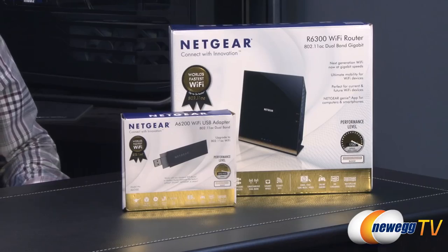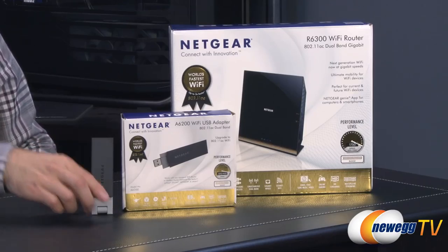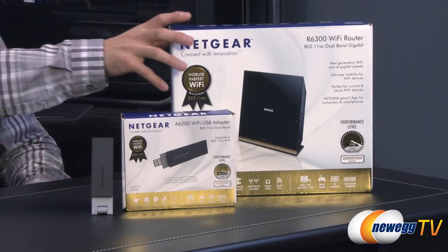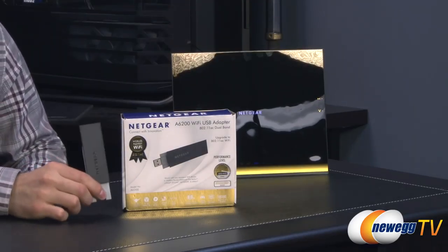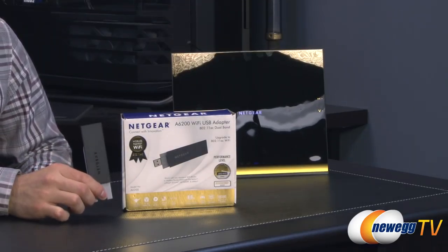We have the A6200 Wi-Fi USB adapter set up already. I'm going to plug this into the laptop and we're going to take a walk outside and show you how it works. Let's grab the laptop and go.